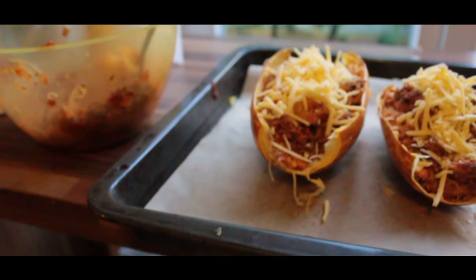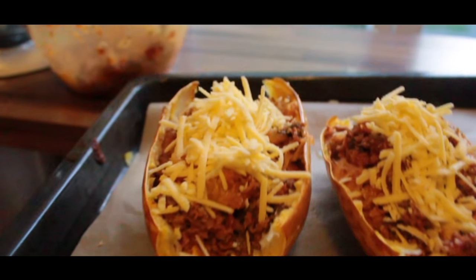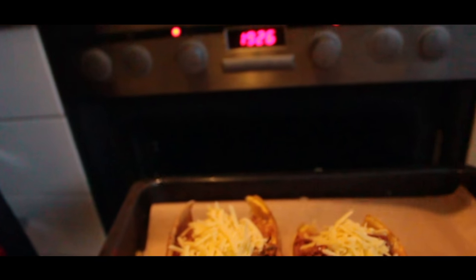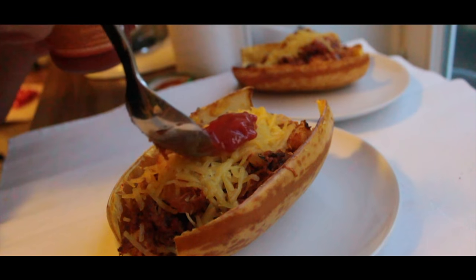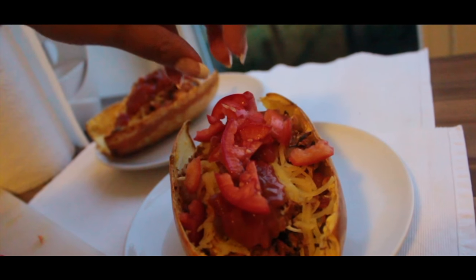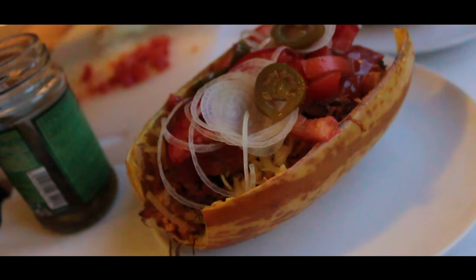Next we're gonna bake it until the cheese has fully melted. For refining I add here spicy salsa and a bit of crunchy paprikas, thinly sliced onions and jalapeños.